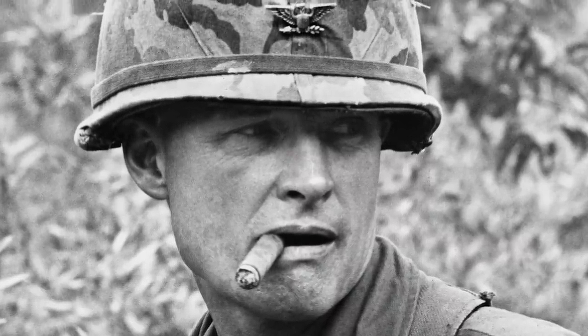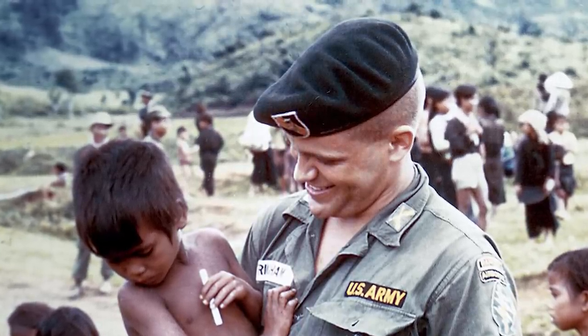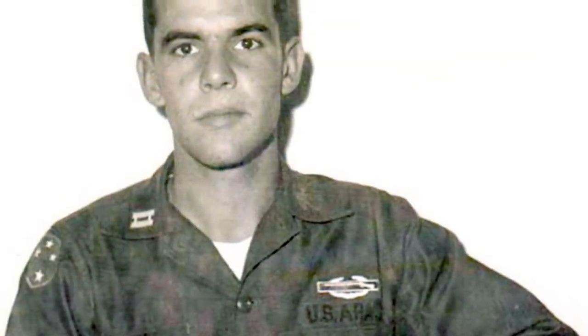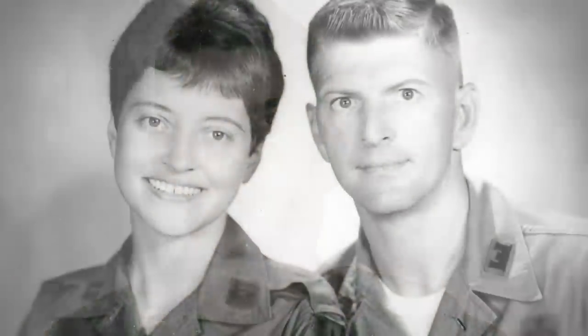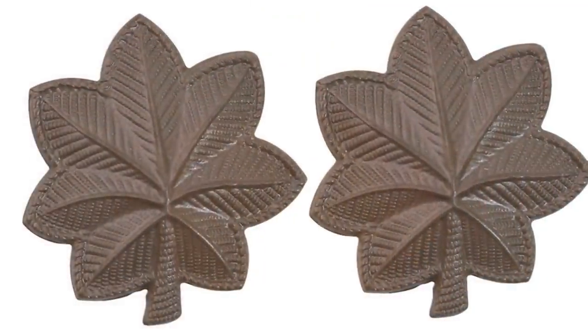Officers, meanwhile, wore full color gold or silver pins depending on rank on dress uniforms, service uniforms, and berets. On the combat uniform, they could wear either patch insignia or pins on their collars and headwear. At the beginning of the war these would have been full color, but by the late 1960s, pins and embroidery on combat uniforms could be subdued. Subdued silver insignia would be black, while gold insignia would be brown.